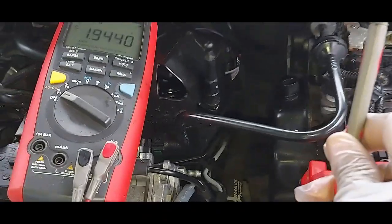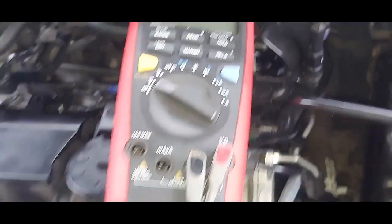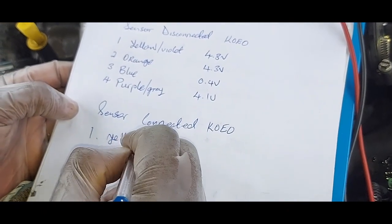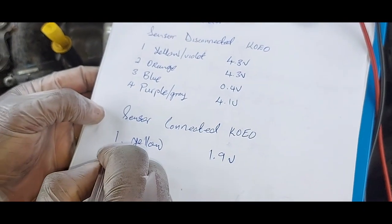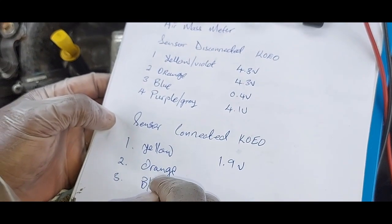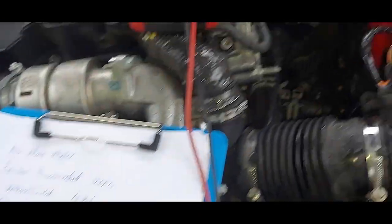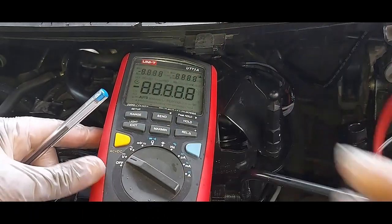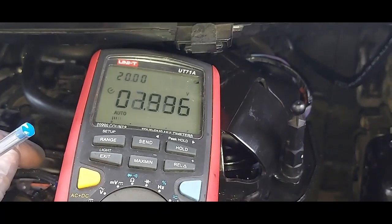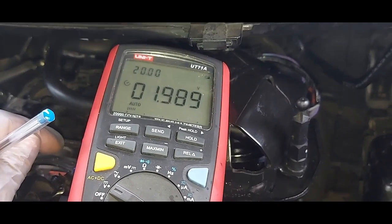Now with the sensor connected, pin number one — the yellow wire — is giving 1.9 volts. Pin number two is giving 2.0 to 2.1 volts maximum. I think the lower readings are because my battery is going down.